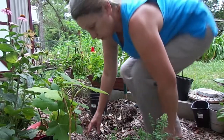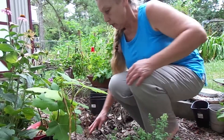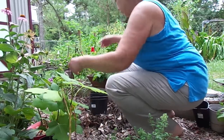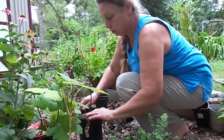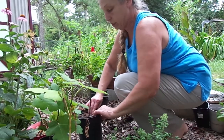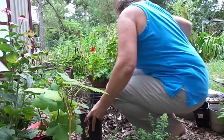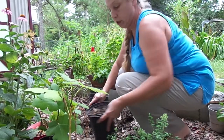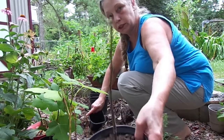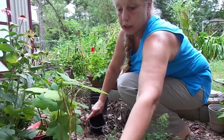Good morning y'all, it's Elizabeth from North Carolina. I'm just up-potting some of my fig trees because I've been neglecting them while going through some stuff. This one fell over and all the leaves fell off — it was in this pot — but it has a new bud on it, so it should be good.